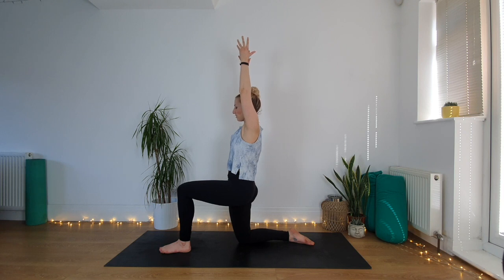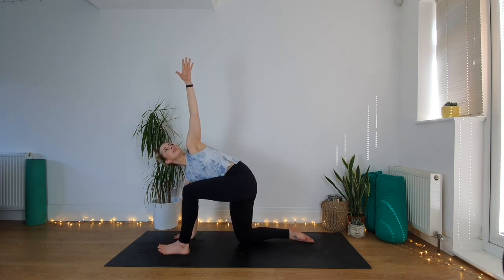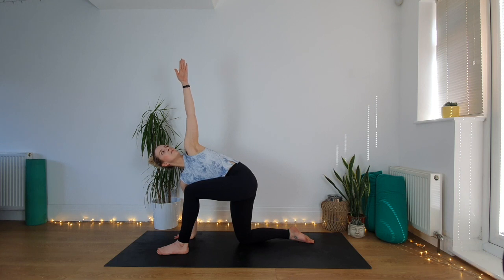From here, take your right hand down to the floor next to your left foot, lift the left arm up into the air, find this twist through the spine — this rotation. Again, you're tall out through the crown of your head. Smooth and steady breath.